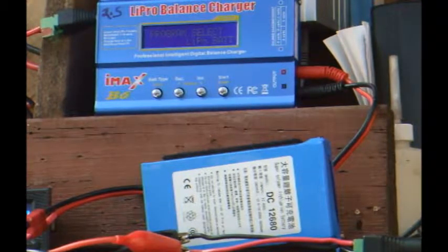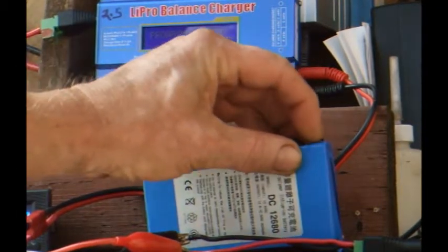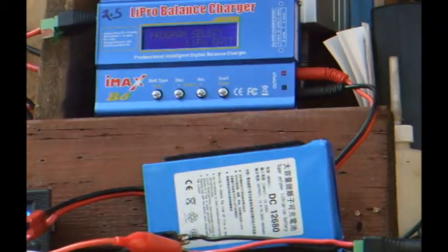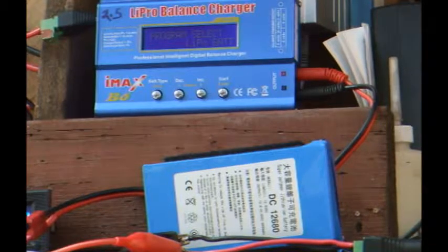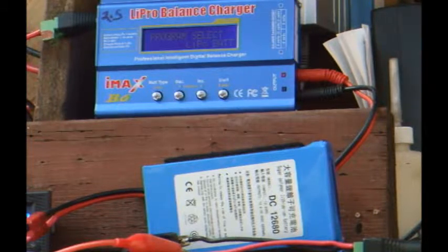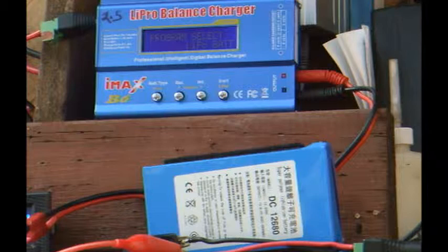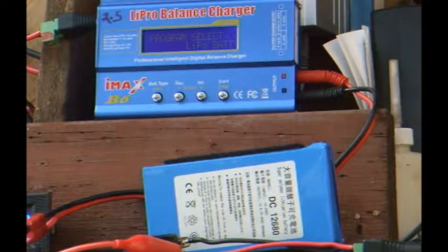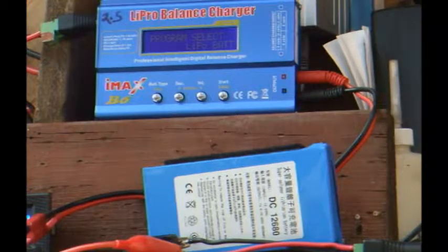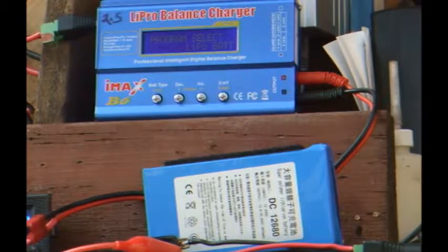They both turn on and off with the power switch, which is right here. From my online research, I found this pack has three LiPo cells with no internal charging or protection circuitry. I didn't feel like tearing mine apart to verify that, so I'll take the word of the online source. I'll put a link in the video description.